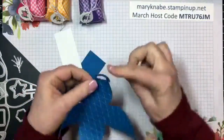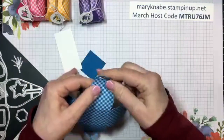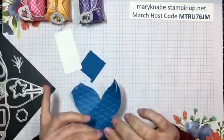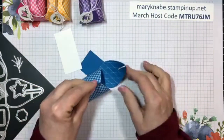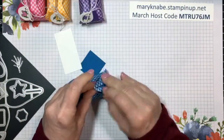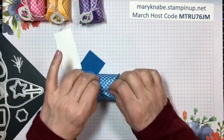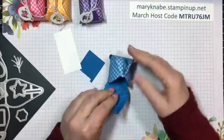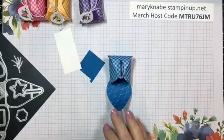There are these two - I call them the purse handles - and they have little score lines. You just want to fold those back, and then when you put these together, pull the two purse handles together and slide that notch over that one slit. Then I like to leave it open at this point and obviously put some treats in.